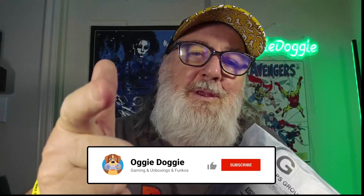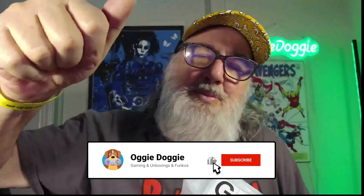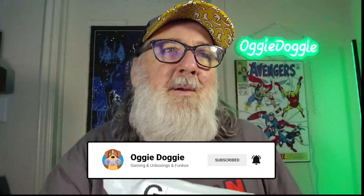Hello everybody, welcome back. This is Augie and I've got a package I've been waiting almost a year for. This was announced during the Not E3 event in Vegas, and it's finally here — it was like the 6th batch, so I just finally got mine. If you're not already a subscriber, please hit that subscribe button down below, ring that bell to get notified of any upcoming videos, and let's get started.